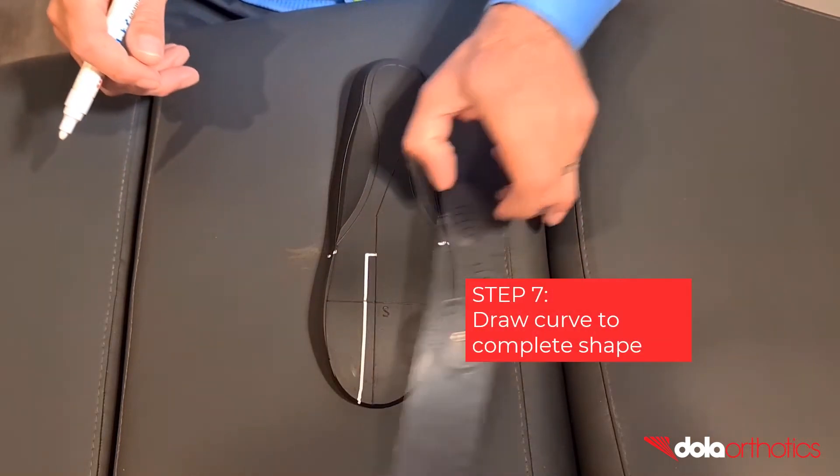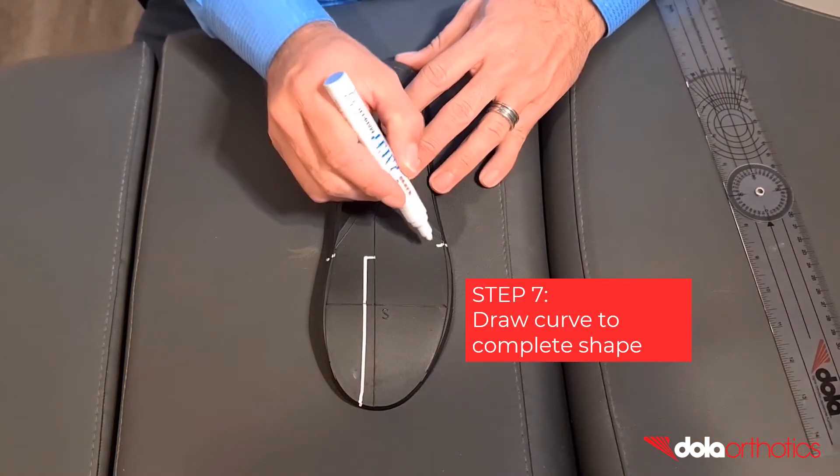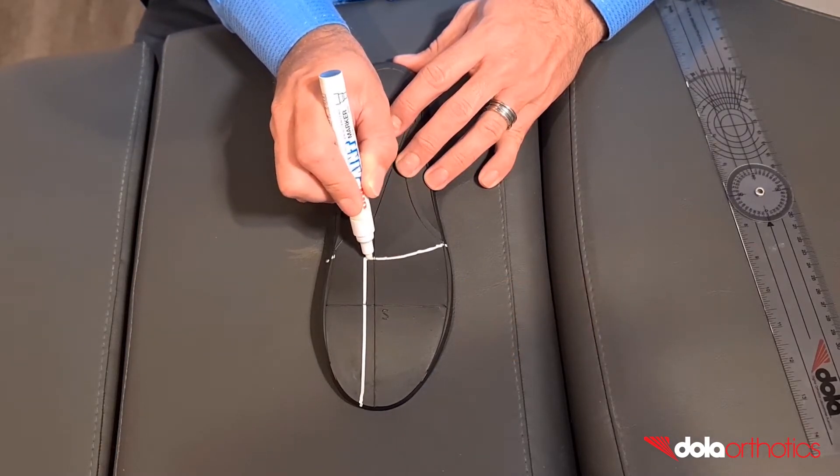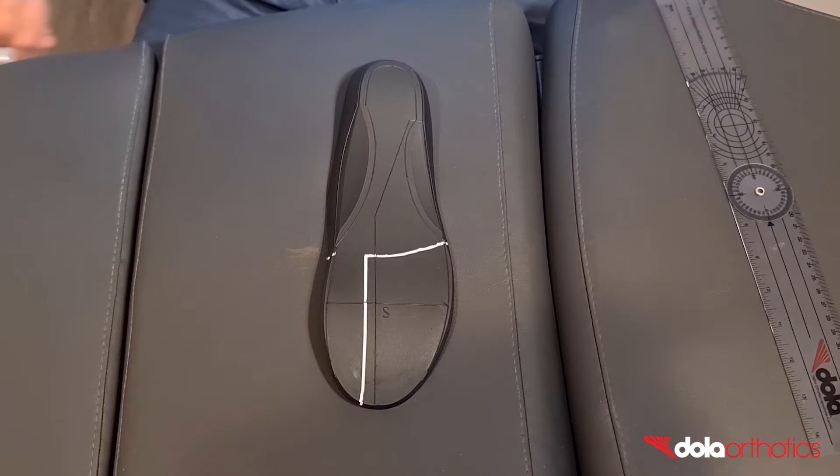Step 7: create the base plate shape. Following the metatarsal parabola, connect the lateral mark to the Morton's extension. You now have your Morton's extension marked as a guide.